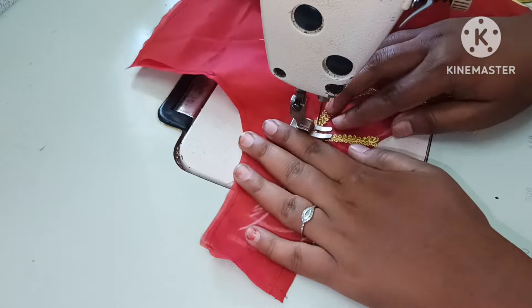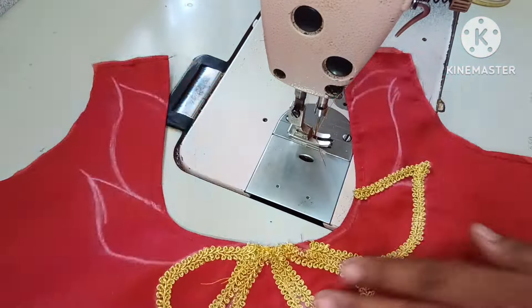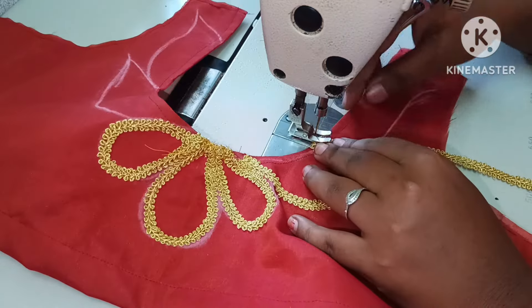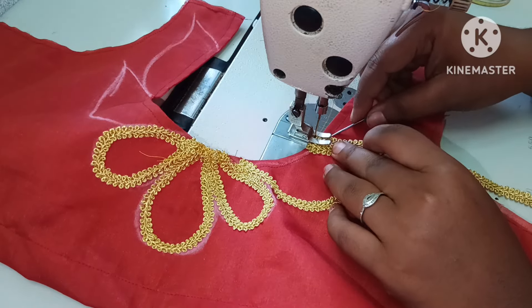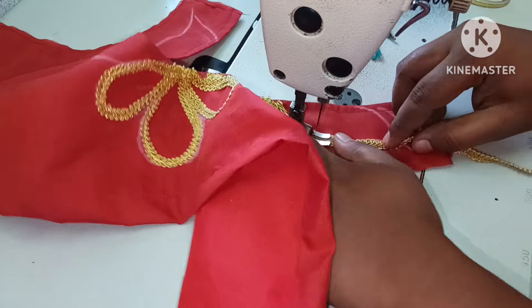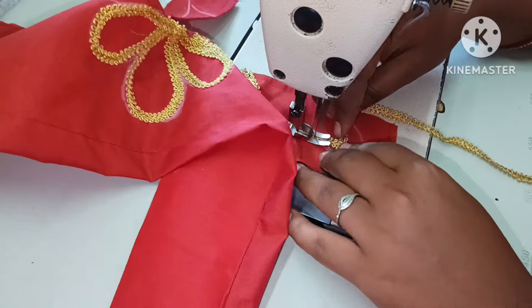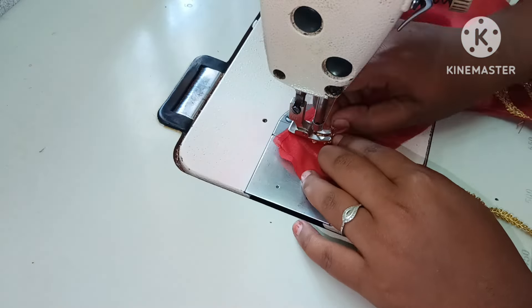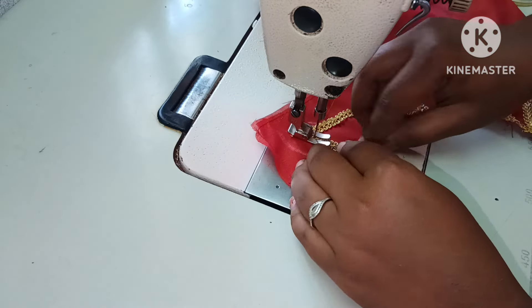We will stitch it in a different design, then stitch it in the same color.